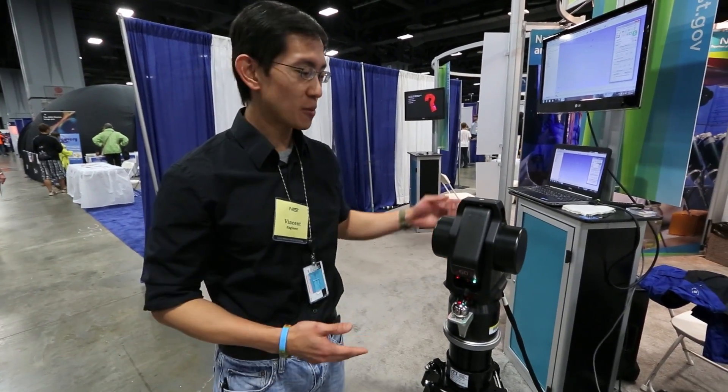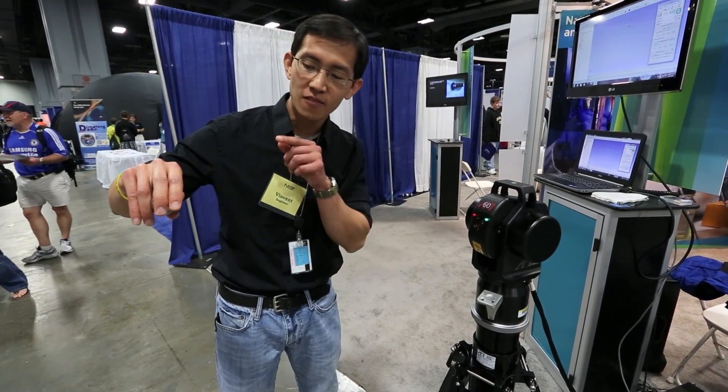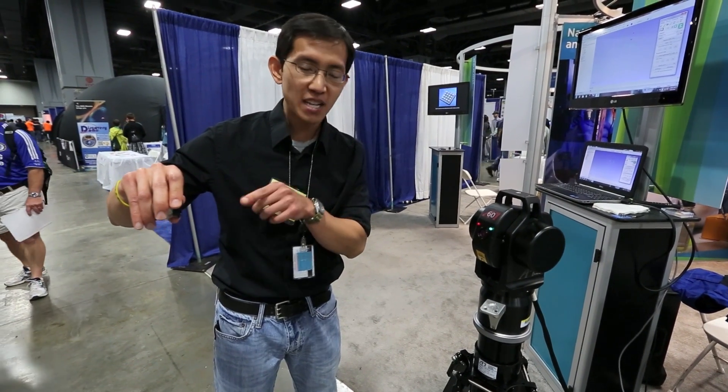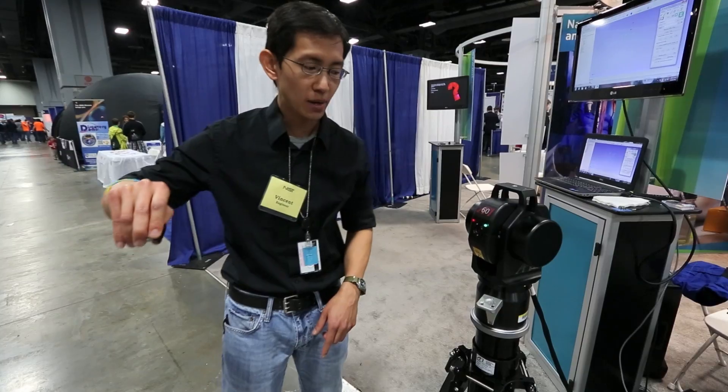My name is Vincent Lee. I'm from the National Institute of Standards and Technology. What I have with me here today is called a laser tracker. What the laser is trying to do is find the very center of this object. And once it finds the center, it locks onto it, and any motion that I move, it tries to follow it.